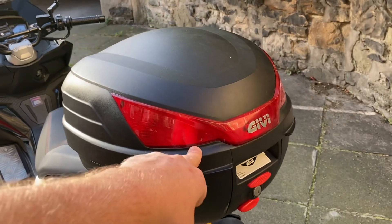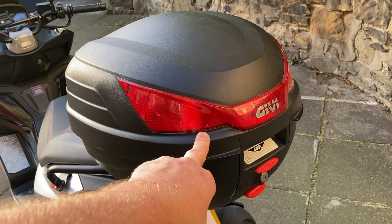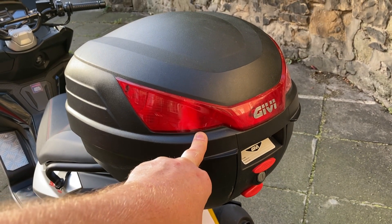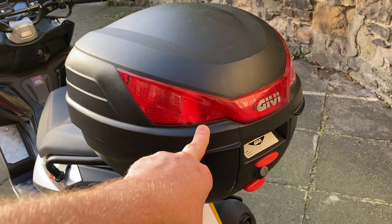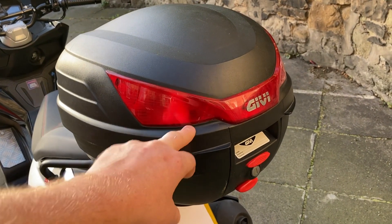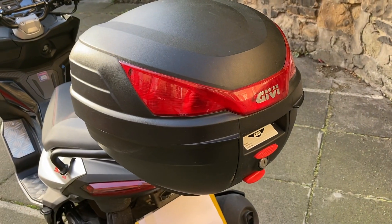The mounting plate that comes with this doesn't fit automatically onto a Shad, but the holes I'd already drilled in the Shad for the so-called universal plate from the eBay box — which wasn't universal at all — I was able to get those to fit with this one as well. So it went on no problem.